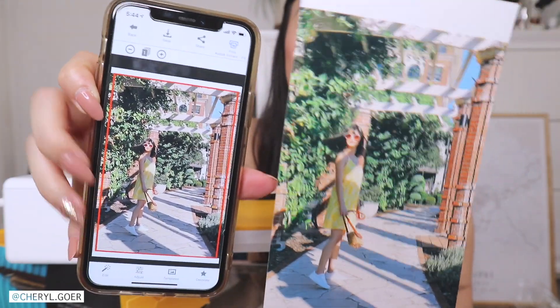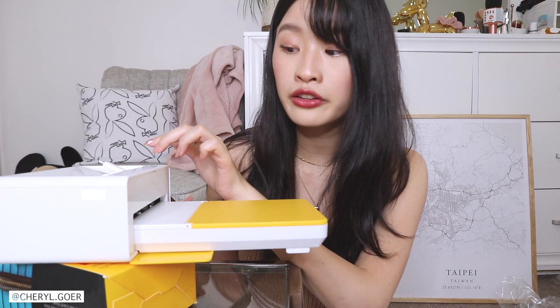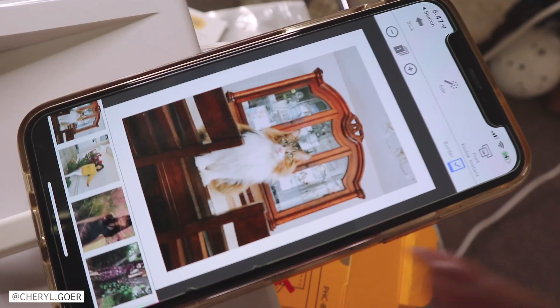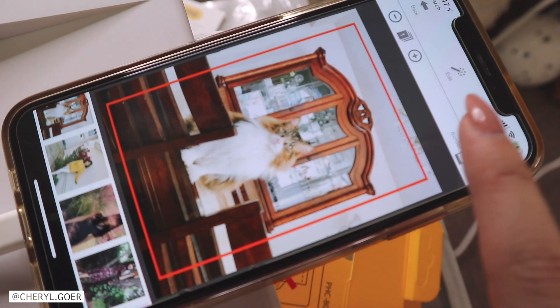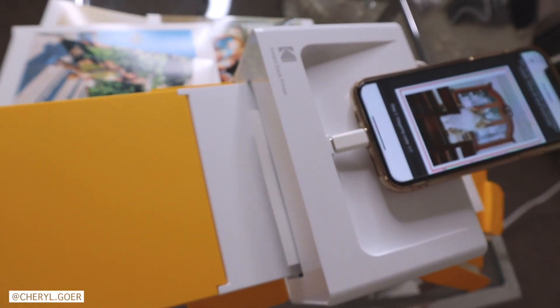I'm super happy with the result. Now I'm going to turn off my Bluetooth and print with the docking connection — the physical plug-in — to test it out. When you plug it in, it beeps to confirm it's connected. I printed with the border using the docking connection, and it still looks amazing.